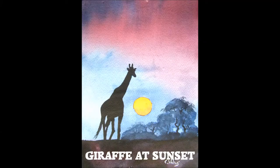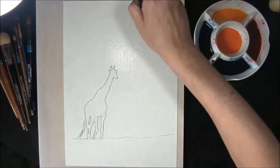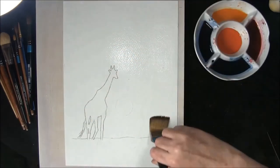Hello and welcome to Let's Paint Watercolours. I'm Colin, and I think you've seen me do this before.